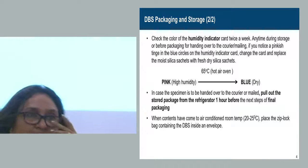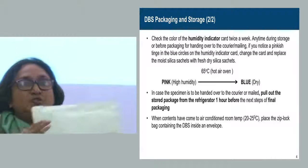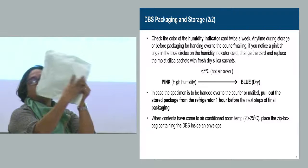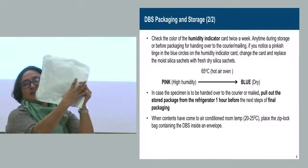Because of the regulations for transport of biohazardous material, you need to put a biohazard sticker on top of the outer envelope. The address of the laboratory should be written very, very clearly.